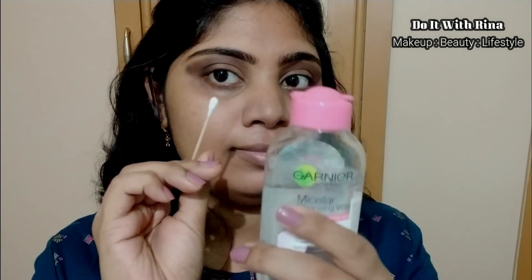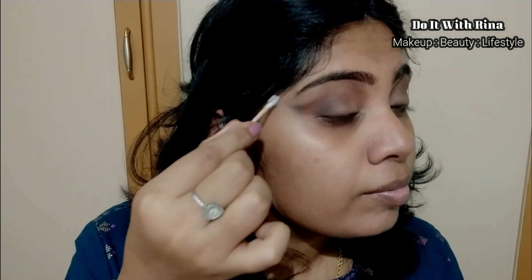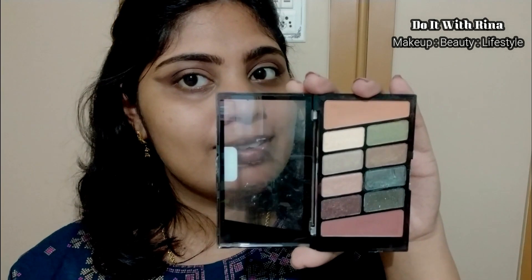I'm taking a Q-tip dipped in micellar water and cleaning the edges and my eyebrows as well. This might take time and you can shape your eyeshadow look any way you prefer. Now for my lids I'm taking this beautiful peacock blue-green shimmer shade and applying it on the lid.